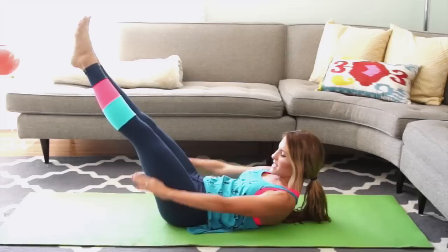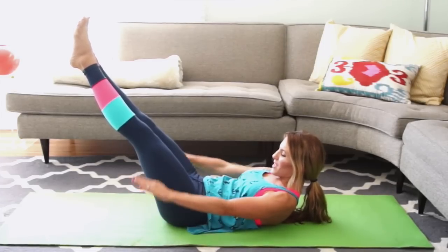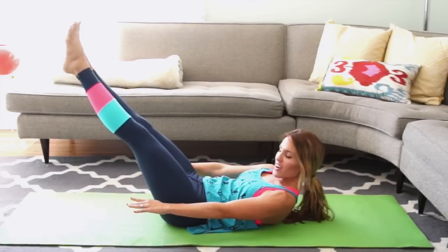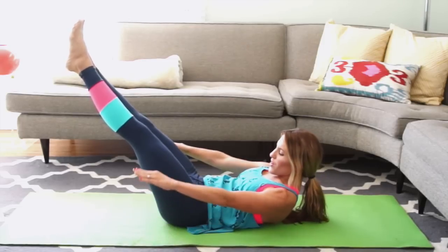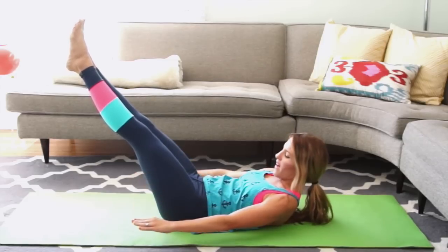We're going to do 10 more like this — 7, 6, 5, 4, 3, 2, hold on 1. Keep squeezing your heels together, curling higher in your chest, and you're going to circle your arms around for 5, 4, stay curled at 3, 2, and then reverse for 5.